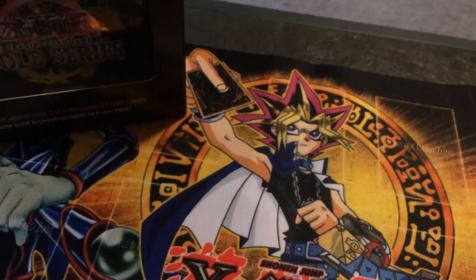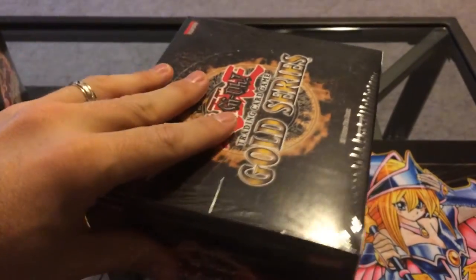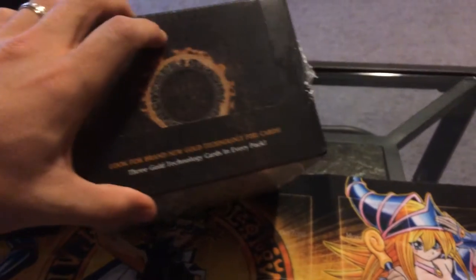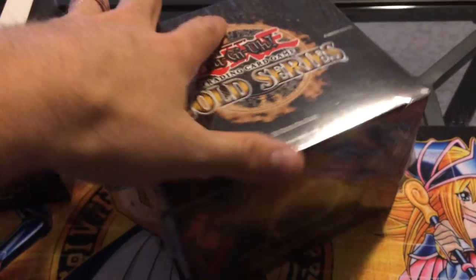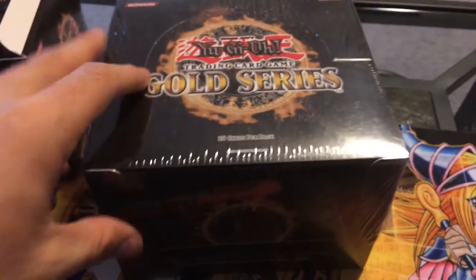I've also got a completely factory sealed box of Gold Series 1. This will remain sealed. These are even more rare than the actual packs, obviously because this is a complete sealed box. The only one I could find on the internet is $300. There are others that are like $400, $450, but this is at least $300 worth right here. So that's going to stay sealed.